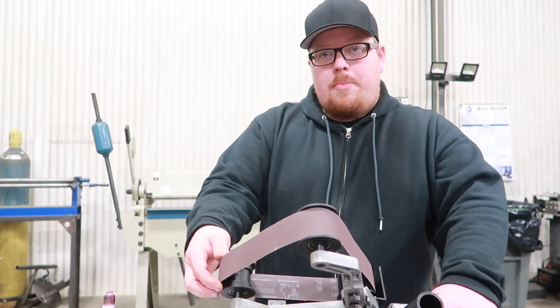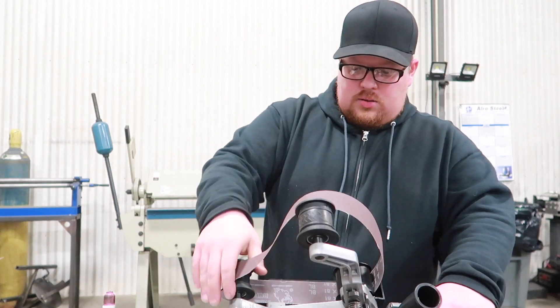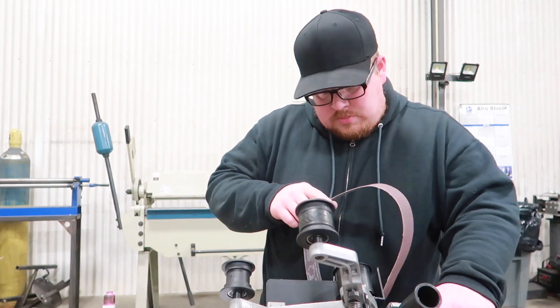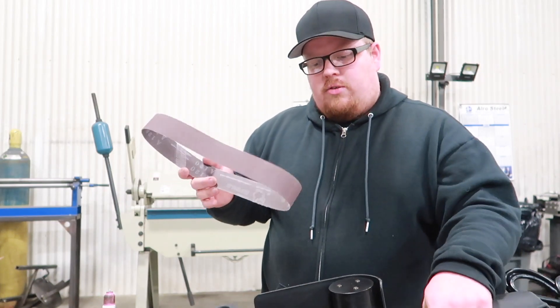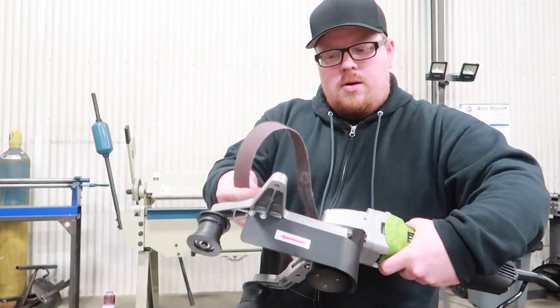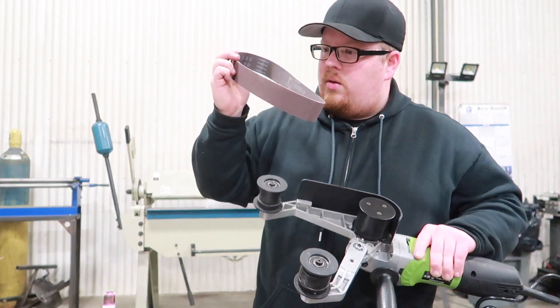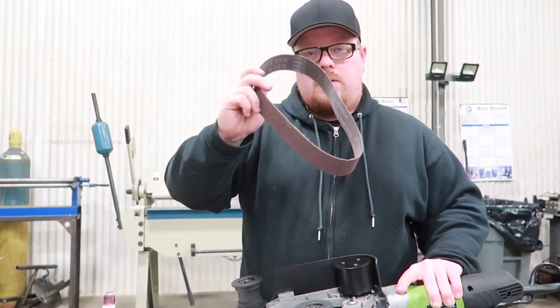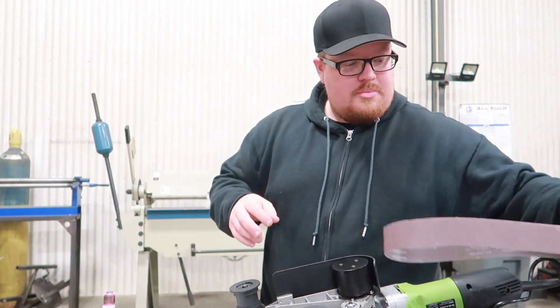Well, right off the bat, it looks like this belt is too big. I'm sure there might be some sort of adjustment on here. There's also an arrow on the belt sander and then there's also an arrow inside the belt, so I'll just have to make sure that's lined up.